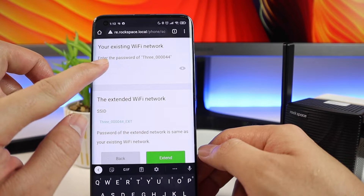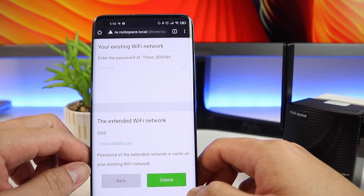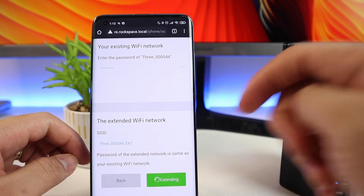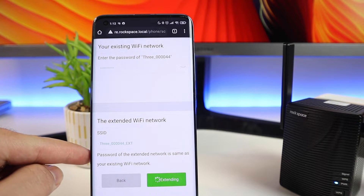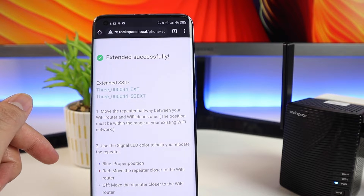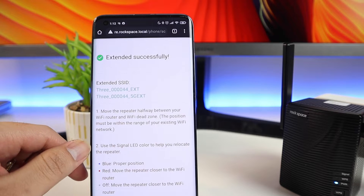It's going to automatically scan available Wi-Fi networks. On my initial search I didn't see my 5GHz Wi-Fi, but I did fix that — you can go to your main router's Wi-Fi settings and change the channel. There's a specified channel listed in the quick installation guide so that you can connect to the 5GHz band. Once you have that, just enter your password and it will tell you the network has been extended. You'll find two Wi-Fi networks since this is a dual band extender.